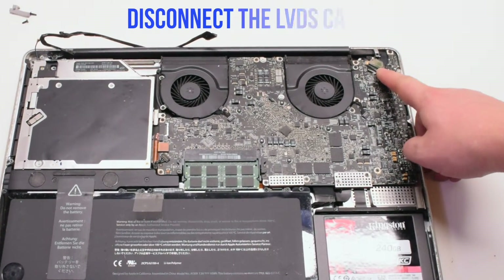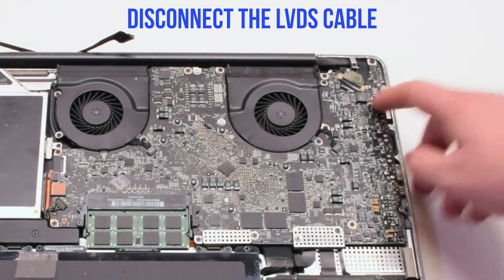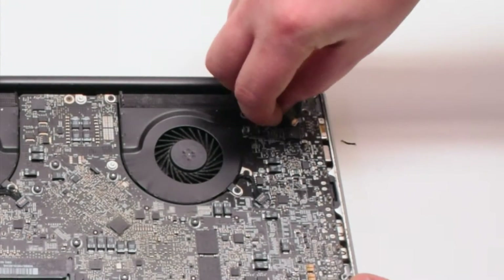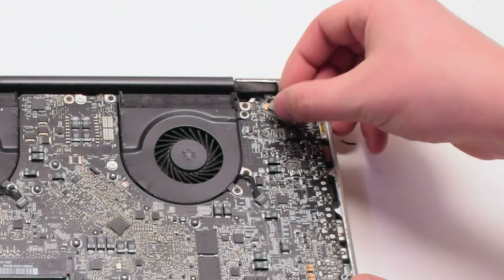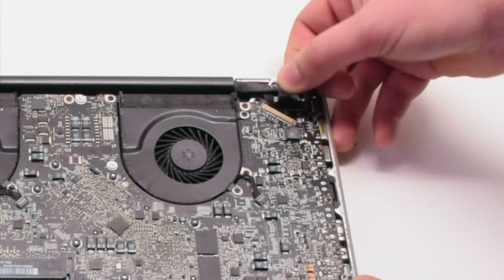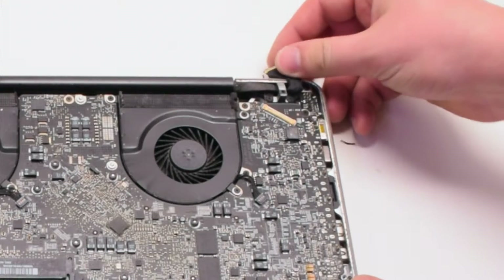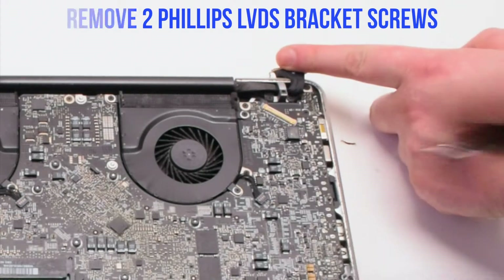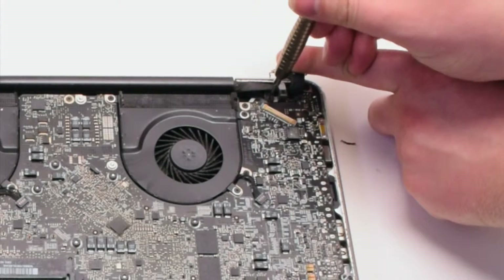Let's disconnect the LVDS cable next. Gently pry up on the latch lock. Now that it's unlocked, you can pull it back and it will slide out of the socket. Now let's remove the two Phillips-head screws that are holding in the LVDS bracket.